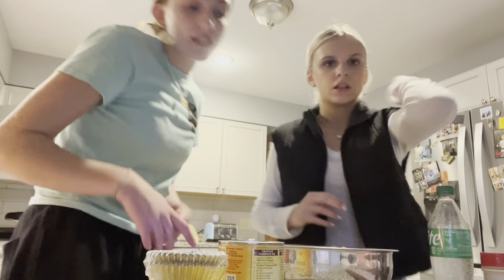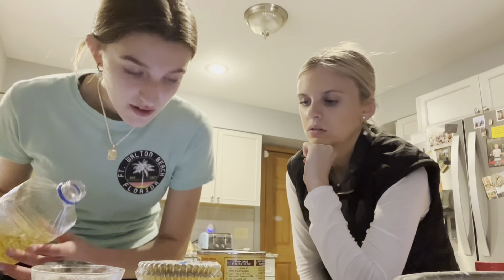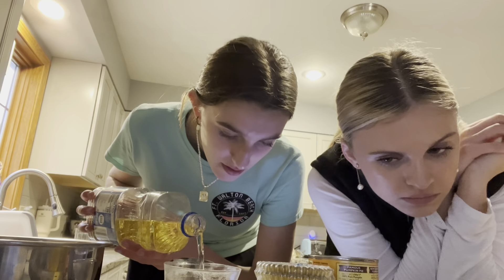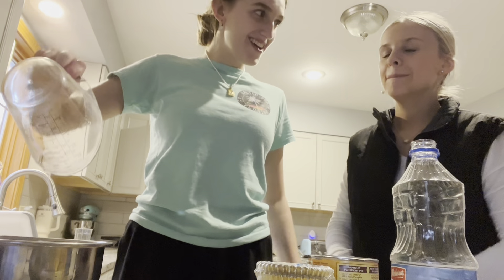Do you want to mix the wet ingredients? Let's give a look — this is it so far. I'm going to hand mix the wet ingredients. I'm pretty good at mixing, if I do say so myself. A cup. It's more so just the visual ASMR. Oh, why did you pour it in the bowl?